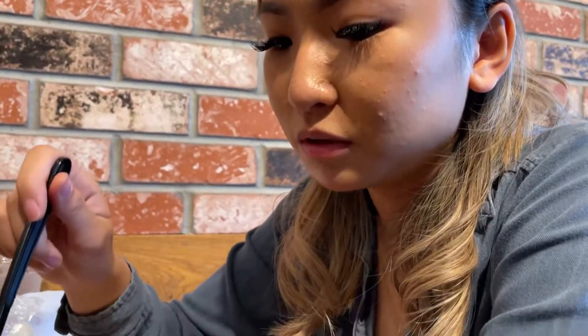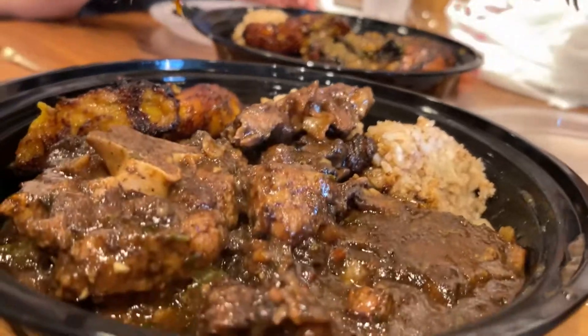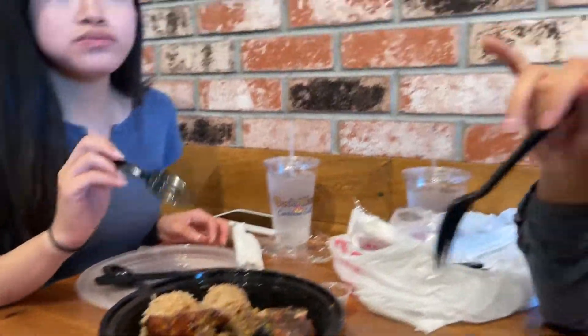Try it! I'm excited. Mmm. What's the chicken? Mmm. It's really tender — the oxtail. It's really good. It's seasoned good. It's seasoned perfectly.